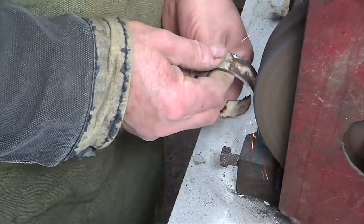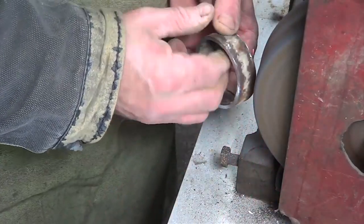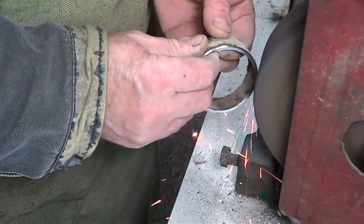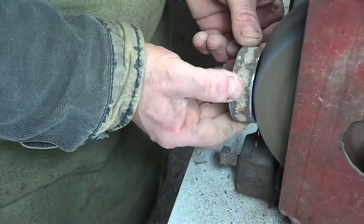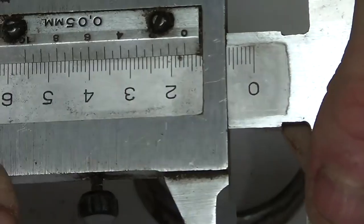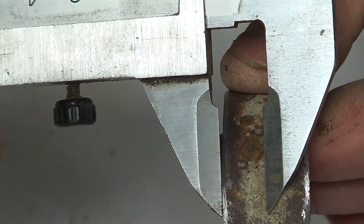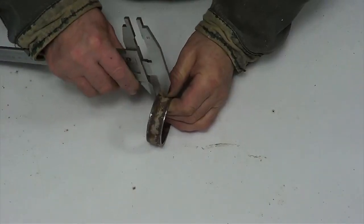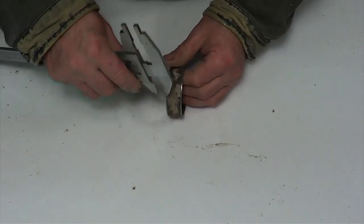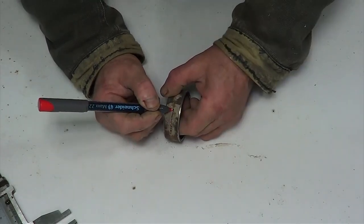I clean the work piece from the rust on a grinding machine. I measure half of a cm on the caliper and mark this distance. I mark the places of the cut with a marker.